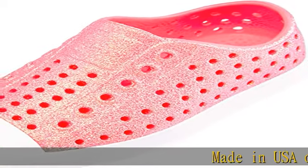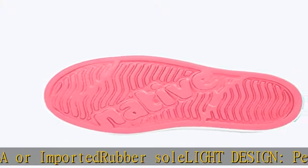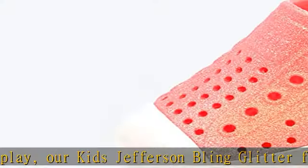Made in USA or imported, rubber sole, light design, perfect for play. Our kids Jefferson Bling Glitter features ventilating perforation details, a round toe silhouette, and an EVA upper, lining, and sole, making these shoes light and comfy.